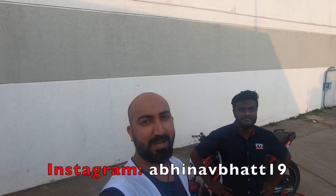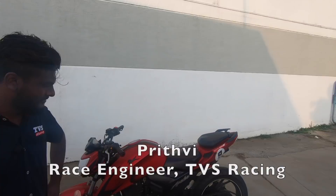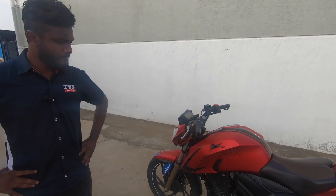Hi guys, I'm Abhinav and I'm at the MMRT racetrack in Chennai where the national championship and the TVS One Make Championship concluded today. With me is Prithvi, a race engineer with TVS who takes care of the Apache RTR 200 project bike. This is a One Make Championship motorcycle that you can participate in and ride. Prithvi is the guy who develops this motorcycle.